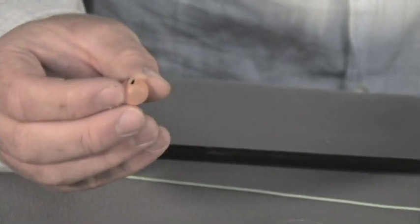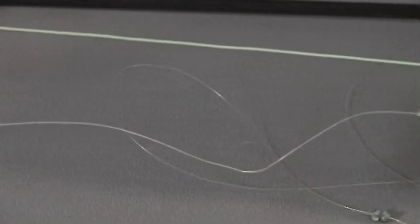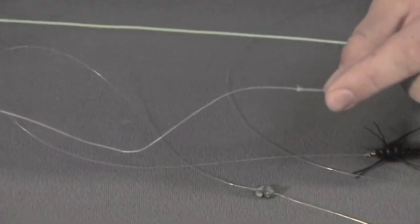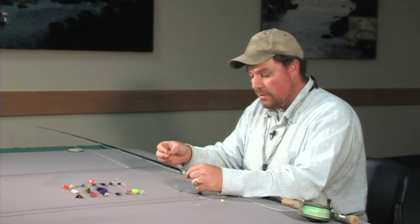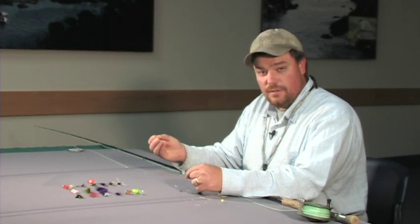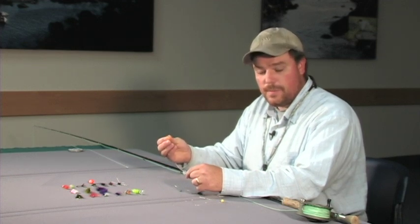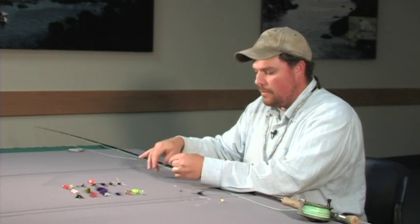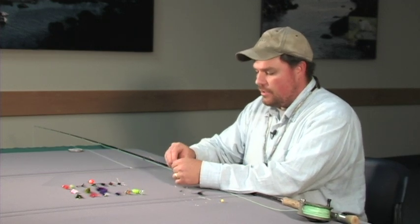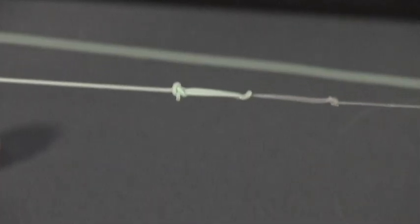Strike indicators are really helpful when you're nymph fishing. First of all, when the strike indicator moves in an erratic way, ducks under the water, or stops in the water flow, it helps you detect that a fish has picked up your fly. Another thing strike indicators can really help with, especially if you're just starting out nymph fishing, is they create a little anchor point on the water around which you can mend your line as you're trying to maintain a good drift. And then you connect your butt section right to your fly line.